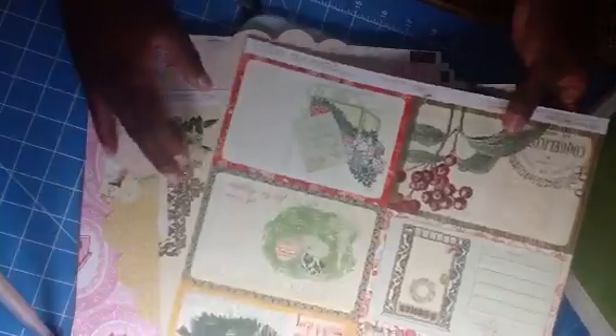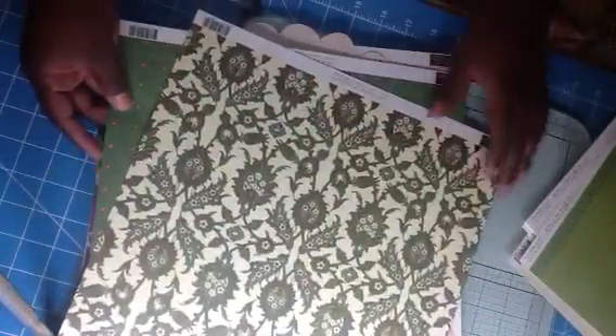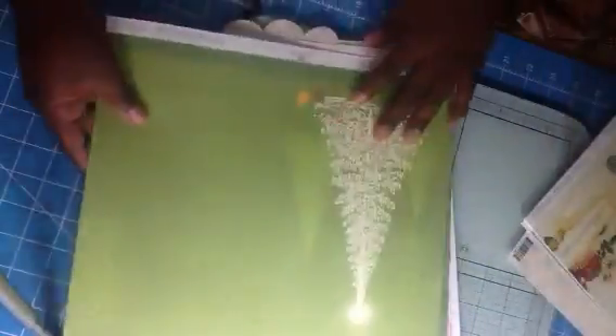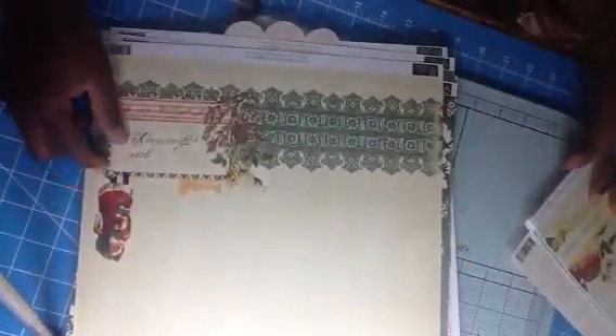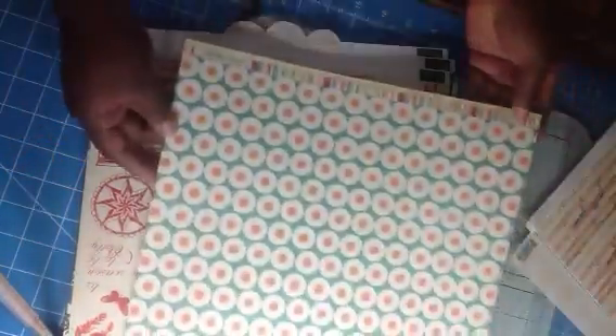Oh, Christmas — these are Christmas sheets. What's that, Christmas too? I done knocked some down. I like the back but the front is pretty. Oh, these are Christmas sheets. I have some of these, I believe — they look familiar.